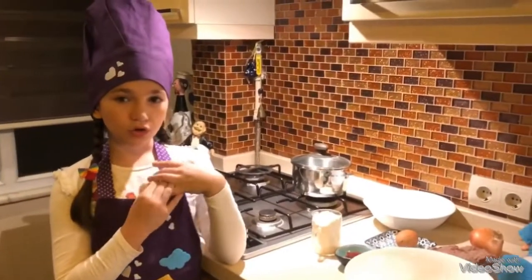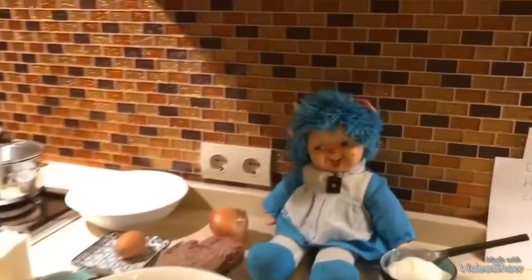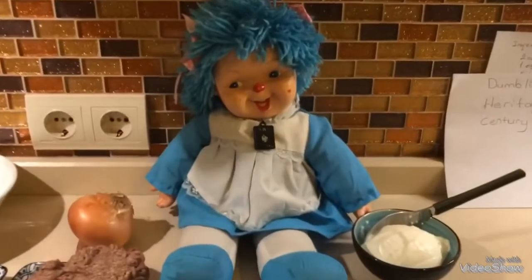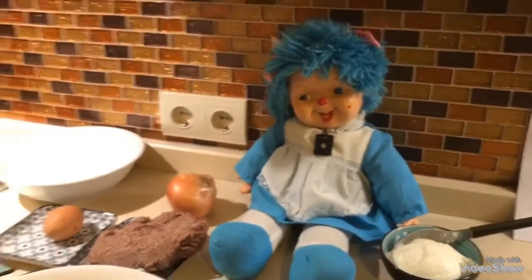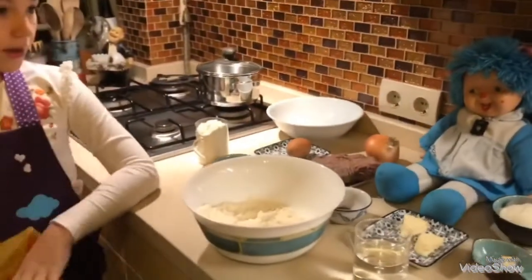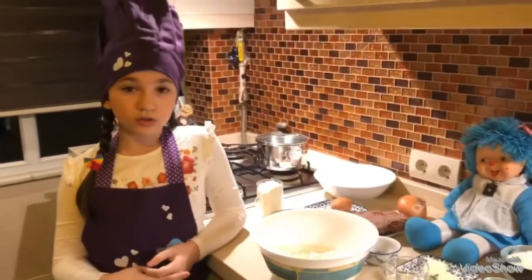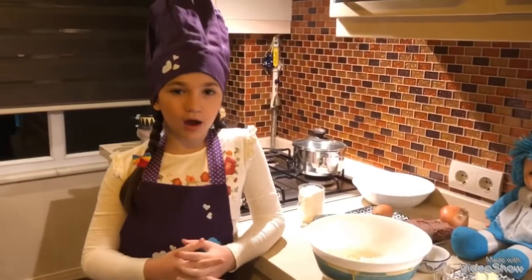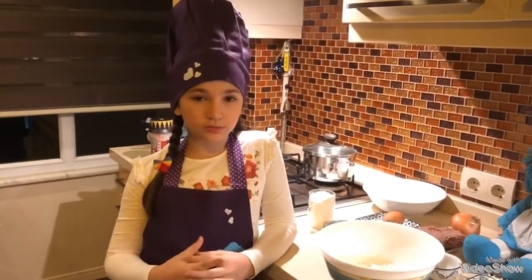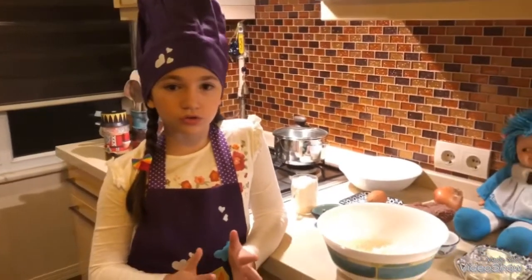Today I have my doll Mavi in my video. Mavi means blue in English and we put this name because she came with it. I am making mantı because it's a famous food in Turkey and it's coming from our roots — Turkish people's roots. And it's a very, very old food.